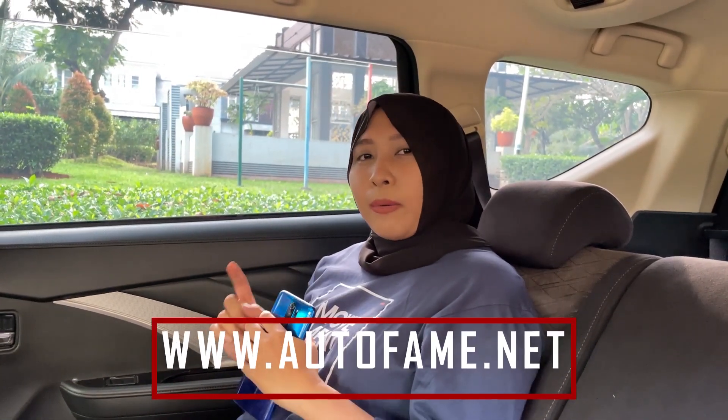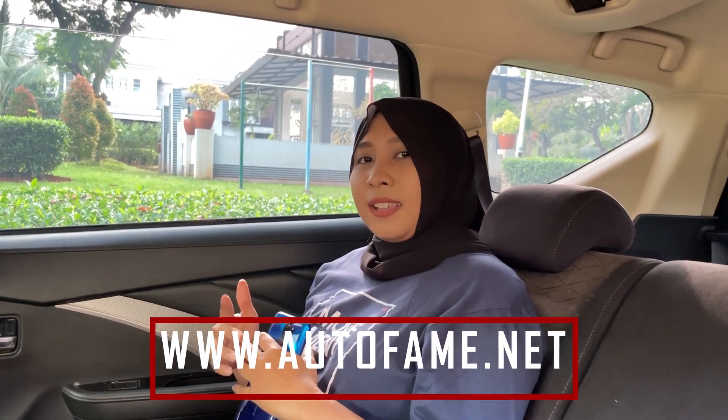Dengan pajak per tahun 5,6 juta. Kalau kalian minat atau pengen tanya-tanya, bisa langsung hubungi Sinta di nomor di bawah. Atau kalau mau lihat unit-unit lainnya bisa klik di www.autofame.net. Untuk katalog foto atau video bisa follow Instagram di sinta.autofame. Kalau mau lihat langsung mobilnya bisa datang ke showroom di Mangga 2 Square dan Kota Wisata Cibubur.